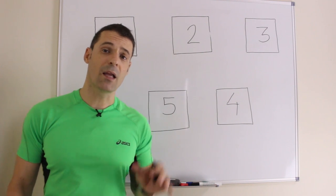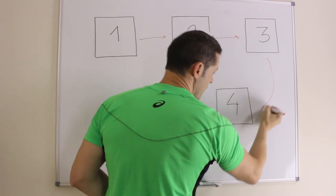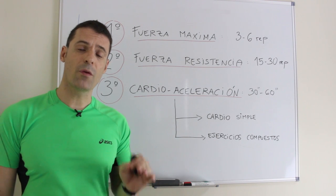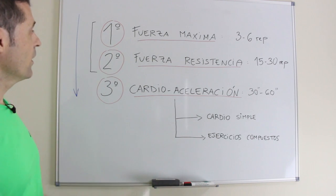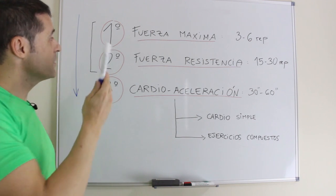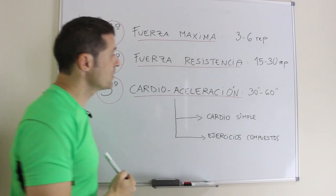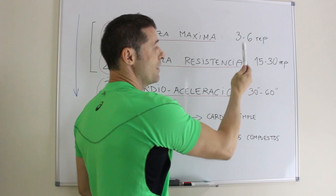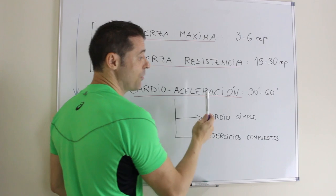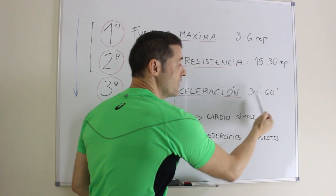La fuerza la vamos a trabajar en bloques. Una vez terminado el primer bloque pasamos al segundo, del segundo al tercero, del tercero al cuarto y por último al quinto. Cada bloque tiene una estructura idéntica: haremos tres ejercicios de manera continuada, sin descanso ni pausa. El primer ejercicio es de fuerza máxima, entre 3 y 6 repeticiones; el segundo es de fuerza resistencia, entre 15 y 30 repeticiones; y le seguirá un tercer ejercicio de cardioaceleración de 30 a 60 segundos según la forma física del deportista.